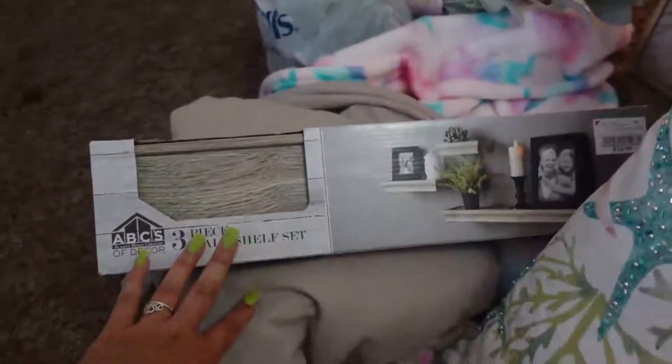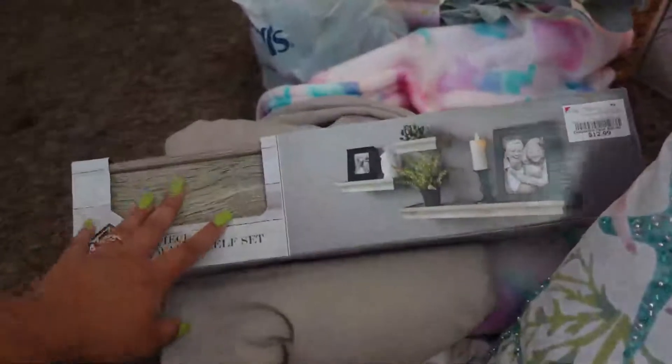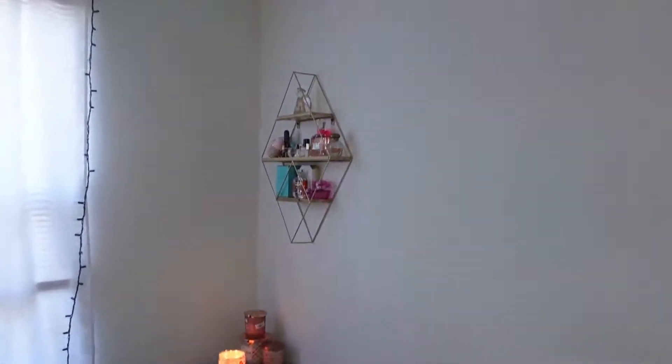I got this from Home Goods — it's a makeup organizer. I also have a vanity coming in: it's the vanity of my dreams from Impressions Vanity. They're doing a sale — I think it's maybe 50 or 60% off. Their website is almost completely sold out. I also got some picture frames because I want to put pictures up on the floating shelves.